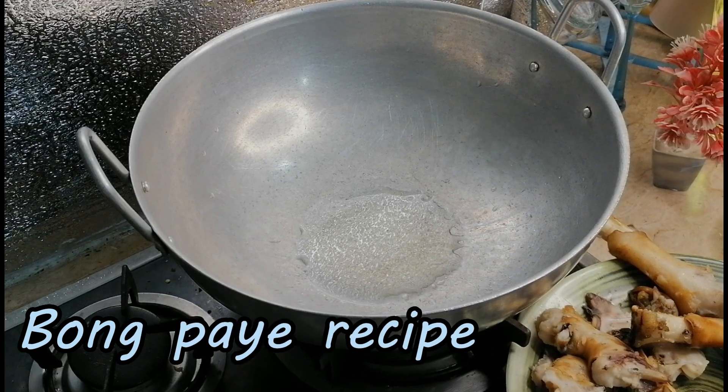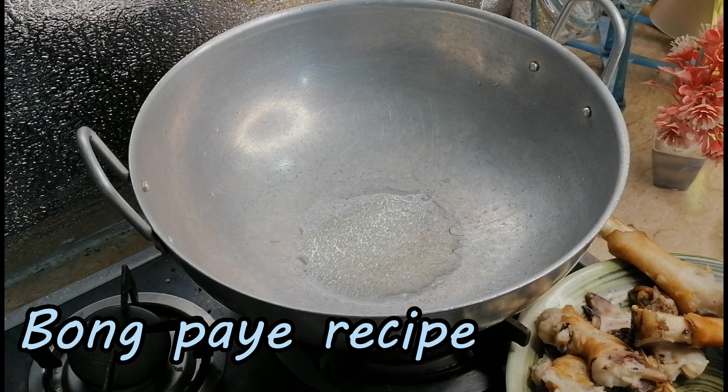Welcome back to my YouTube channel Cooking with Samha, hope you are doing well. So today I'm here with you with a bonk pie recipe. I hope you guys like it, so don't forget to subscribe to my channel and like my video. Let's get started.